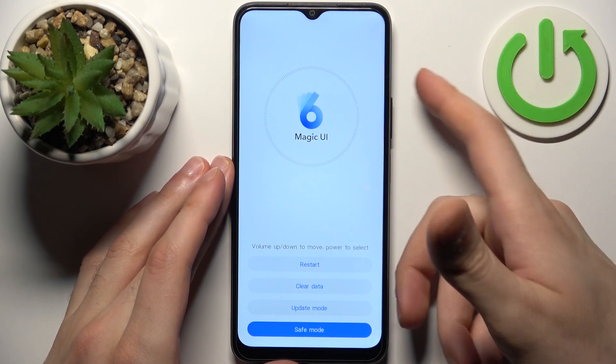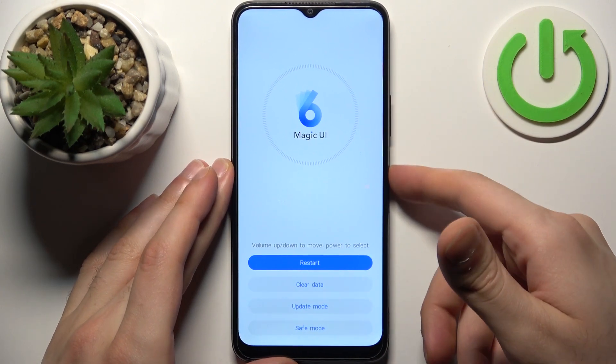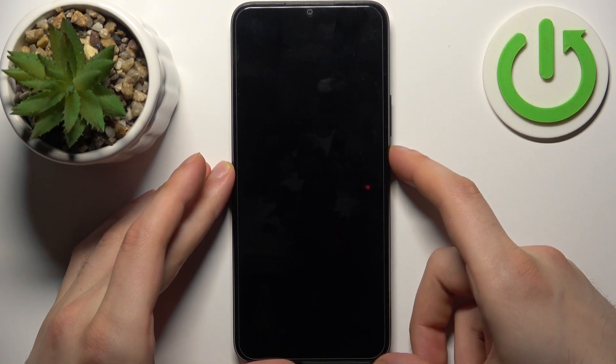If you want to quit recovery, just select the restart option and the device will restart as usual.